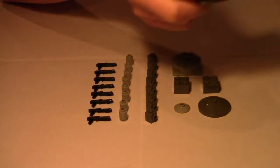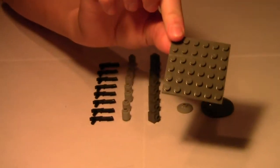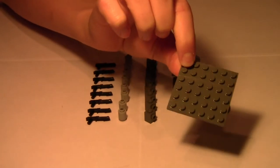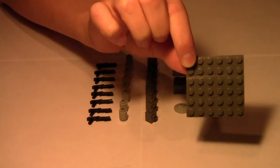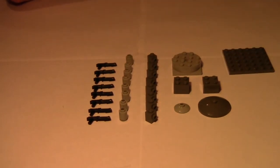You're also gonna need a base to start with — just something to put your pieces on. I have a six-by-six dark bluish gray plate. You can also use a baseplate — green doesn't matter — just have a structure to start on. Now I'll go through the steps with you.